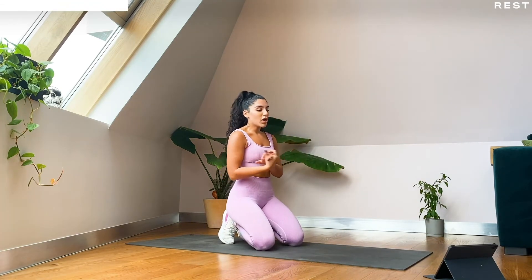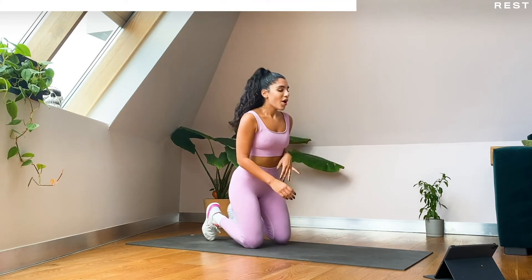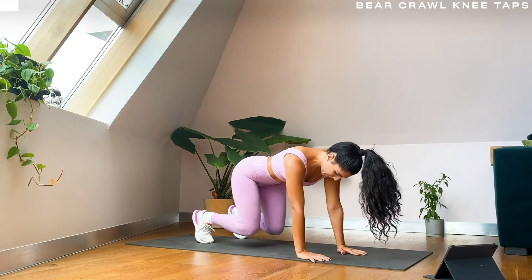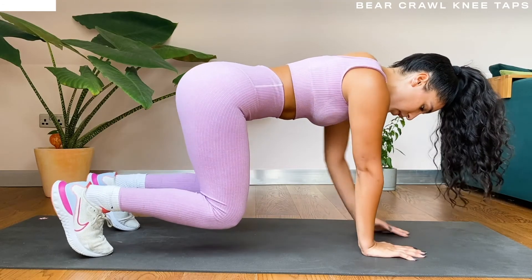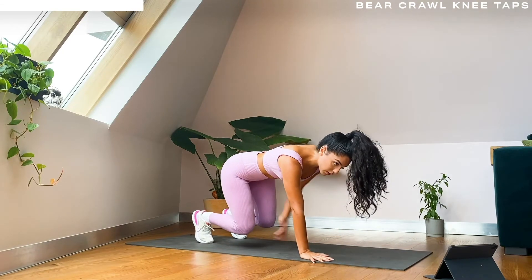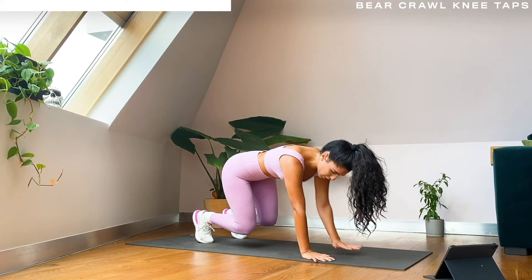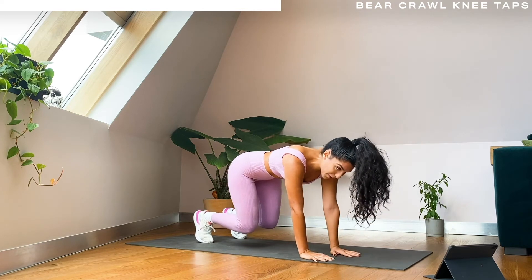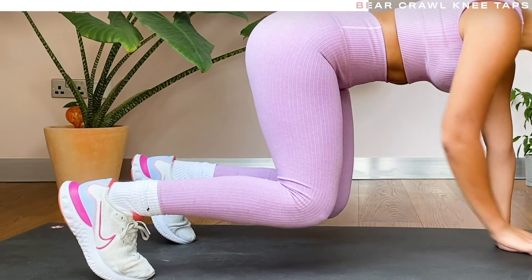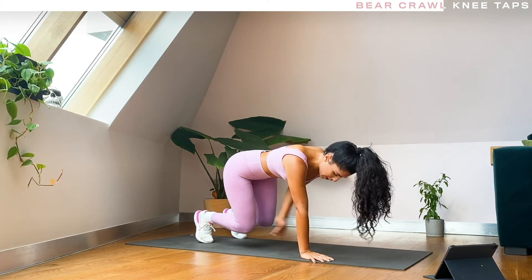Final round here — we are going into those bear crawl knee taps in ten seconds. Last two exercises and then we're all done. Five seconds, get ready — three, two, one, let's go! Really good, keep that control. Remember you can just hold the bear crawl position, just keep working until the end. Slow and controlled, you don't need to rush through it — ten more seconds. In five, three, two, one.